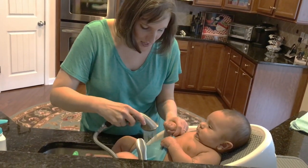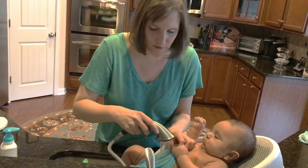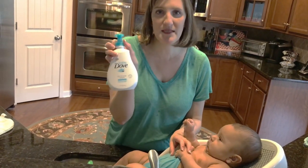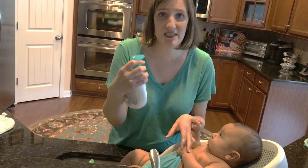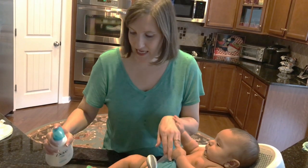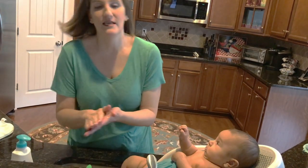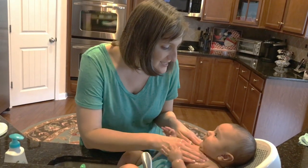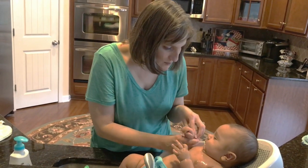I just wash his body first, and then I do his hair last because I feel like that kind of makes it more cold. So this soap is Baby Dove, and it really helps his skin stay moist because his skin is getting super-duper dry. I was using the Aveeno Baby and it was really drying out his skin, so his pediatrician recommended this kind. So we switched, and it's working so much better.